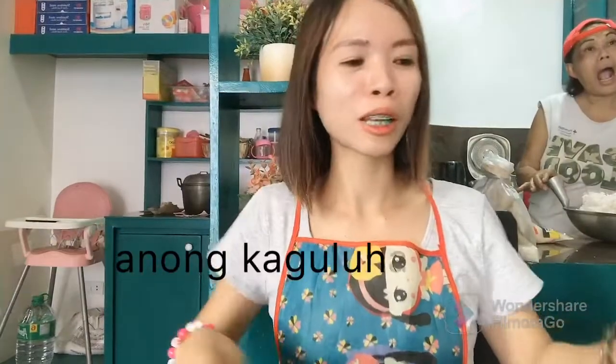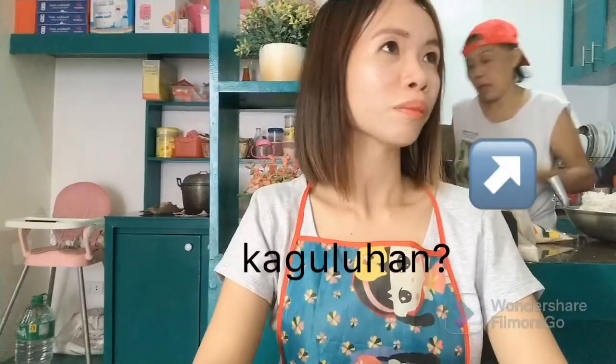Hi everyone, welcome back to my YouTube channel! Good morning, good morning! Happy Easter to all! Today I'm going to cook malagkit — sweet rice.